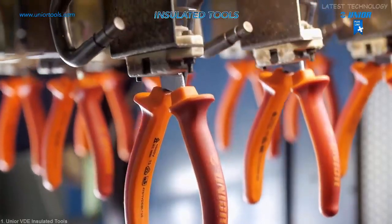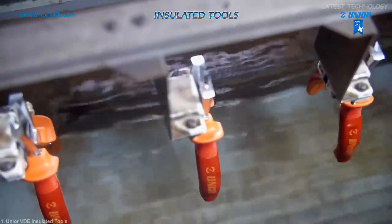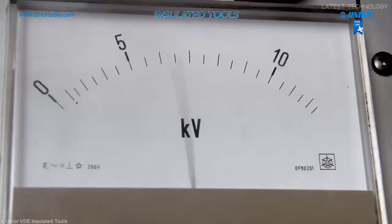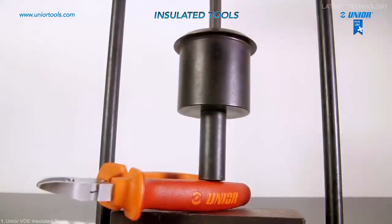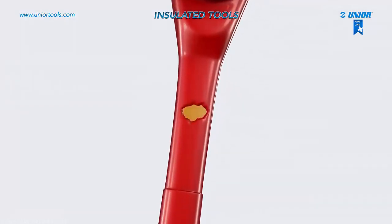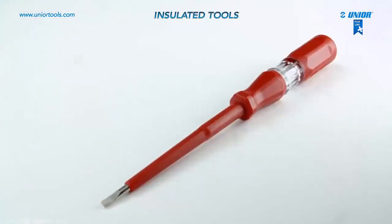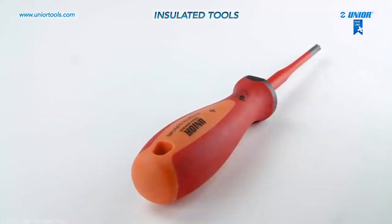Each tool is tested individually and must pass an electrical test. Unior insulated tools are made in compliance with standard N6900 that prescribes the basic requirements such as dimensions, hardness and sample mechanical testing. The tools must be replaced immediately when the insulation is worn out. Unior insulated tools are thoroughly tested and guarantee work safety.